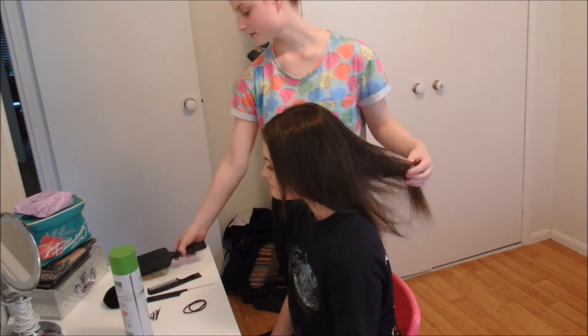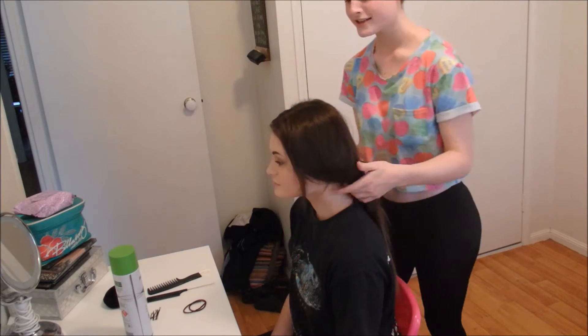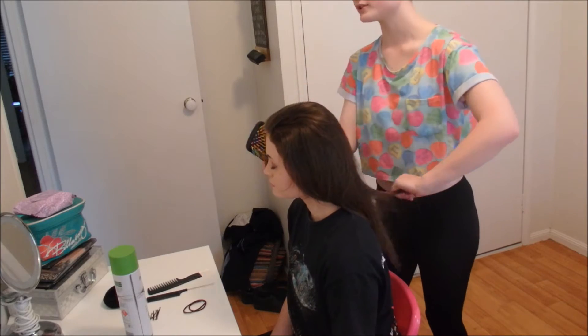So the first thing you're going to do is take your brush and brush out your hair, or if you're doing someone else's hair.